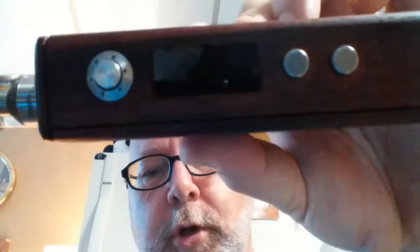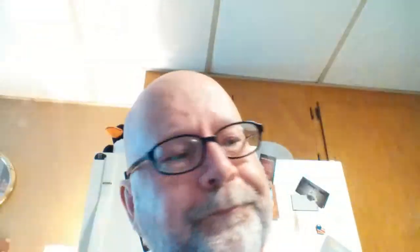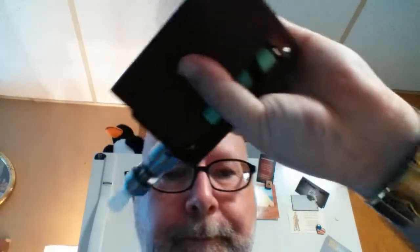As you can see, 4 ohms at 50 watts. 4 ohms, that's 4.5 volts. Got a couple of Panasonic INRs in there — same thing as E-Fest and AW, for those who didn't know that.